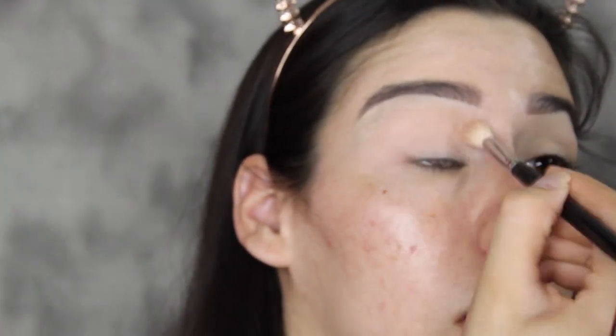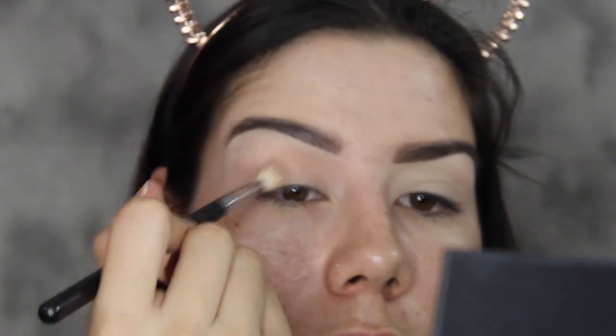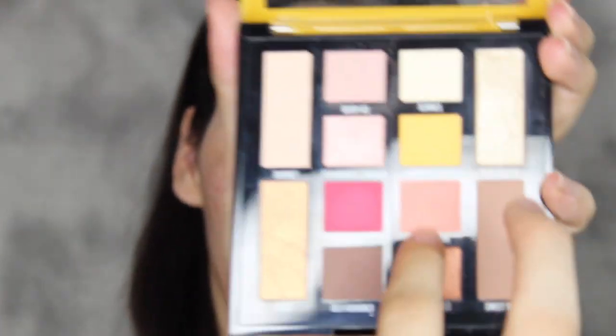And I'm just placing this on my crease, practically all over my lid. Then I'm going to be using this Wet n Wild brush — it's just a fluffy brush — and I'm going to dip into Coral Punch. And again I'm going to place that on my crease.